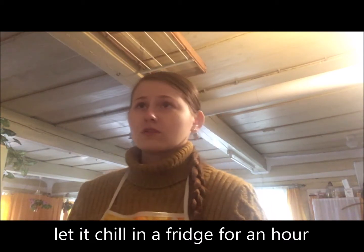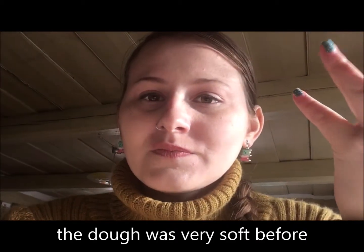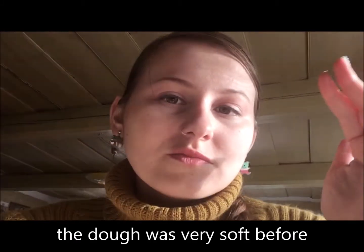I'm just gonna stick it into the fridge to let it chill for about an hour. One hour later — it's been an hour already and the dough is actually much more firm. As I said before it was still kind of tacky or wet, and now it's firm and just like a normal dough.